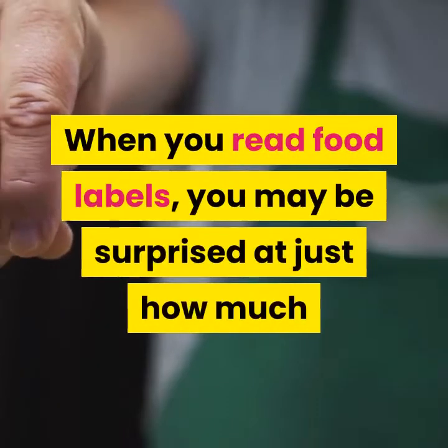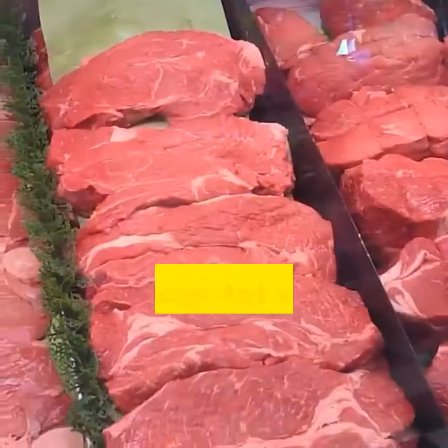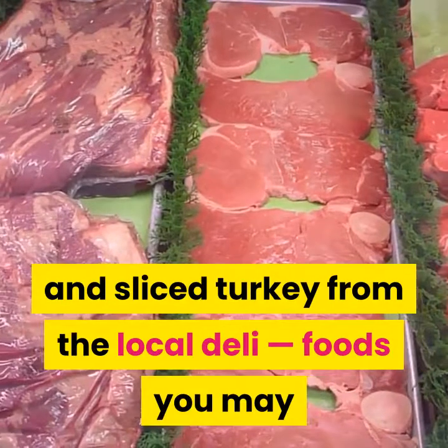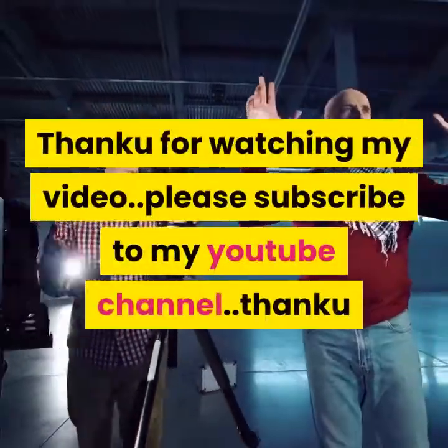When you read food labels, you may be surprised at just how much sodium some processed foods contain. Even low-fat soups, canned vegetables, ready-to-eat cereals and sliced turkey from the local deli — foods you may have considered healthy — often have lots of sodium.